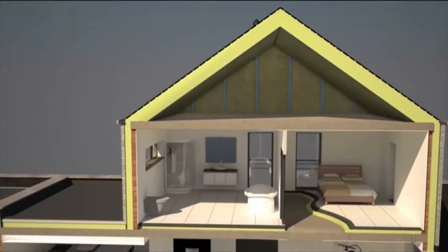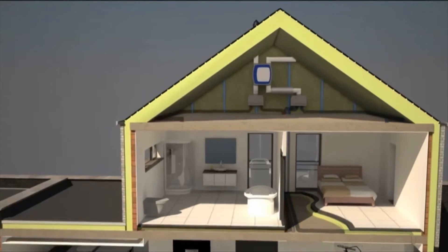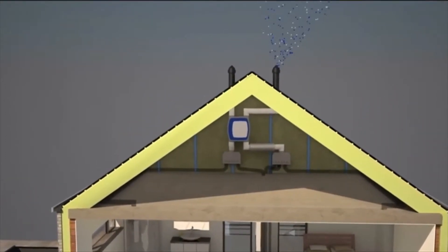The ventilation unit with heat recovery is placed in the attic. The unit is connected to two air collectors: one for fresh cool outside air and another for warm dirty indoor air. Through the red line dirty air is removed, whilst through the blue line fresh air is channeled inside. The blue spheres represent fresh air and the white spheres represent pollutants such as pollen.